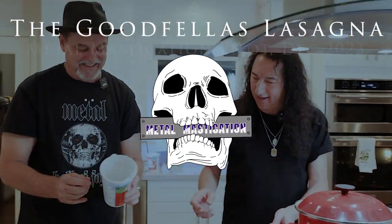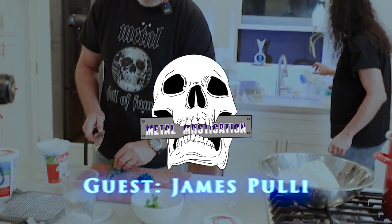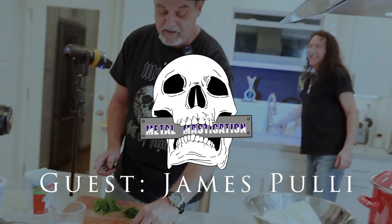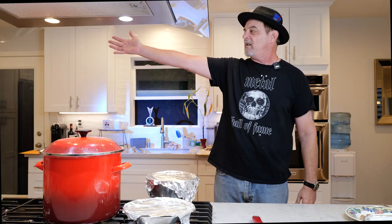From Hollywood, California, metal mastication with your host Brett Hoag. Join Brett and his guest James Pulley of Impelitieri as they make his famous Italian lasagna. And now, without further ado, here are Brett and James.